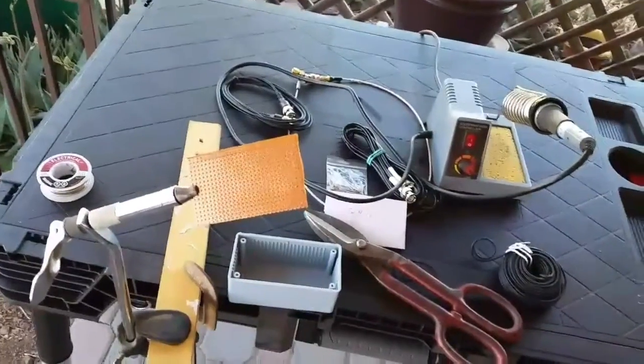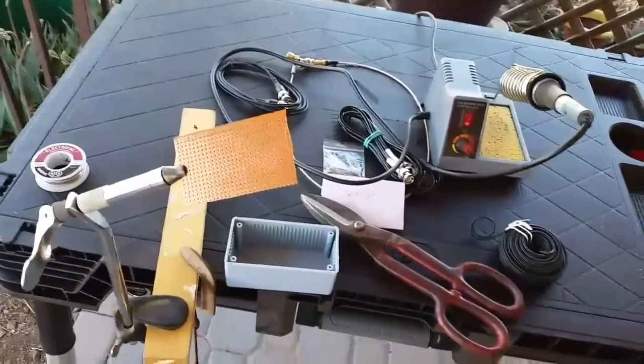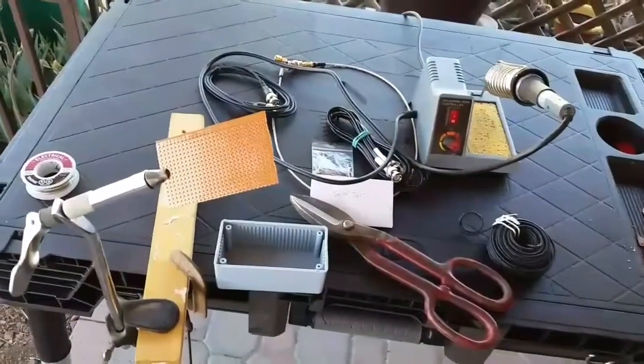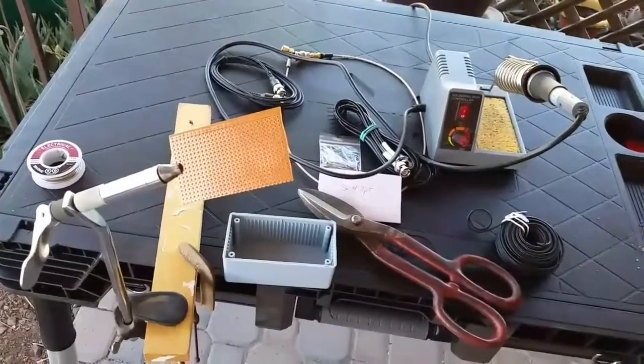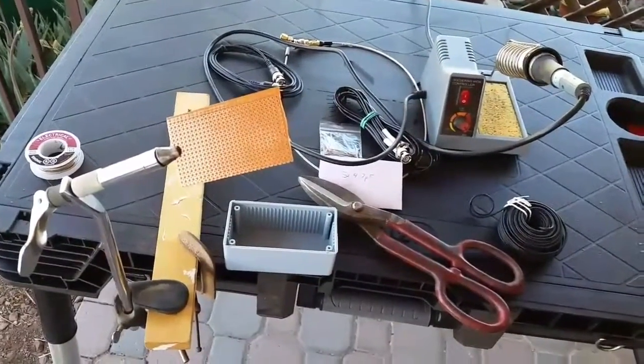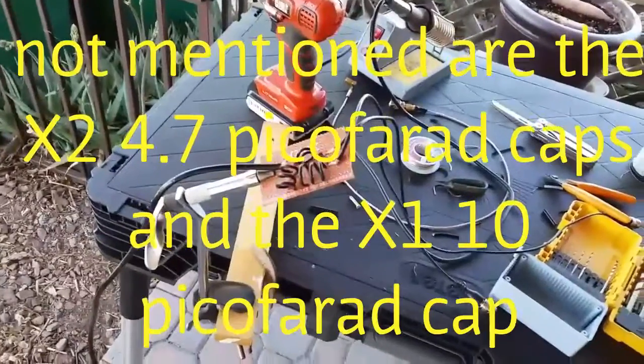This is the perforated circuit board I'm going to use. I trimmed it down to fit into this enclosure using ordinary metal tin snips — doesn't do an absolutely perfect job, it's kind of crude, but very effective.